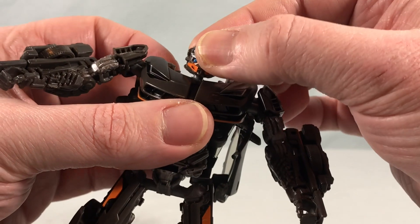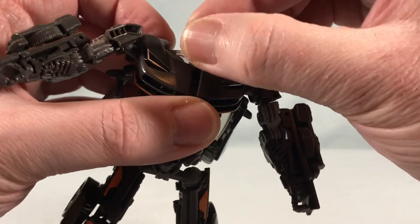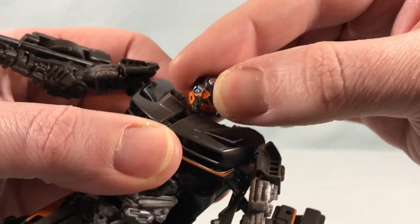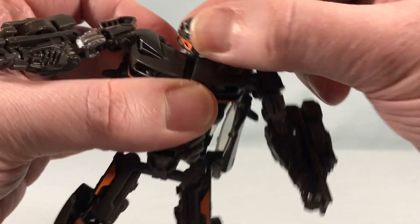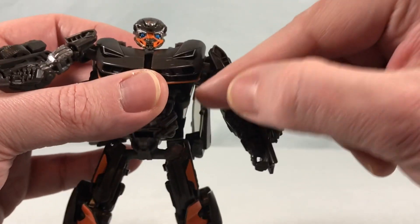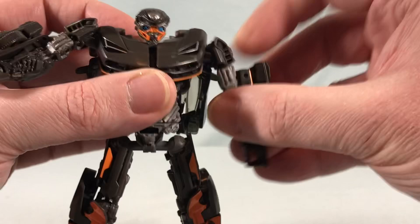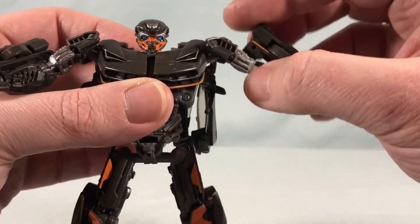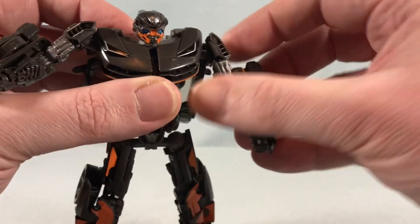Articulation-wise: the head is on a ball joint — you can look up fairly far, look down fairly far, and spin side to side, though there's no side-to-side head tilt. In the shoulder, there's a hinge where the arm connects to the torso plus a ball joint in the actual shoulder, giving pretty good range of motion — kind of like a reverse butterfly joint that goes up and down instead of in and out.